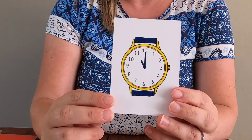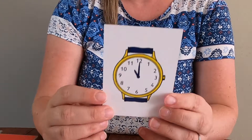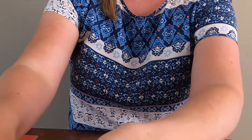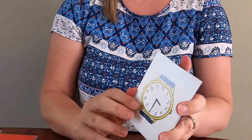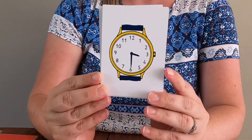Now if you want some more practice with that, you could always turn the sound off and practice doing it by yourself. Okay, let's get it a little bit more tricky and do the half past. And then later on, yes, we can play the game. You can challenge yourself this time on how many you got right.